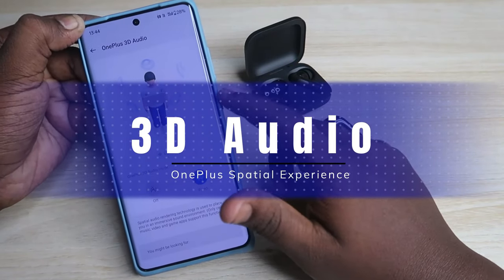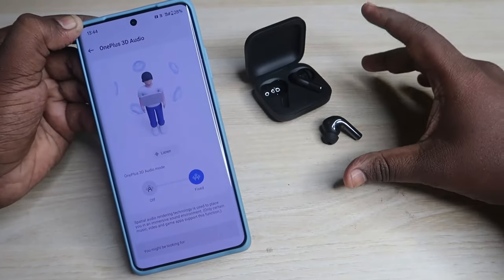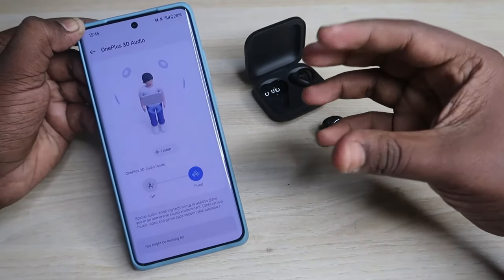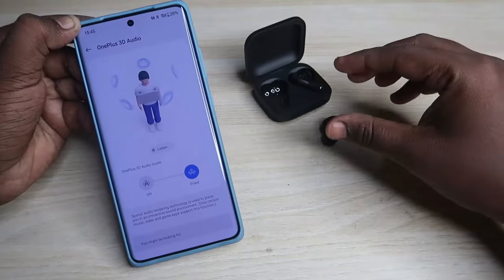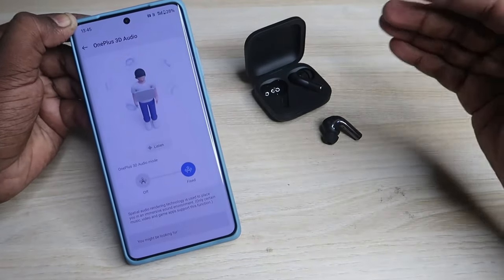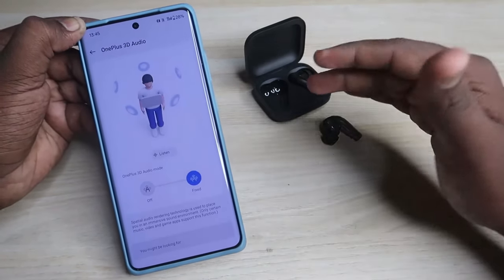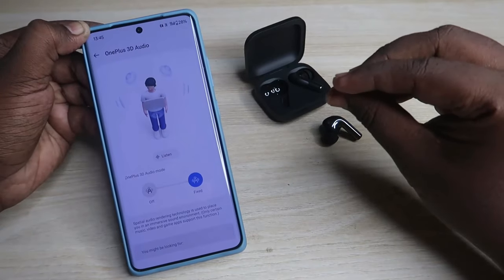There is a new OnePlus 3D Audio feature, not available in previous OnePlus earbuds. This is similar to spatial audio rendering technology, placing you in an immersive sound environment. Once enabled, the music experience becomes three-dimensional - for stereo songs, you can feel the midtones, vocals, and highs hearable at the center of your head, while bass and sub-bass are hearable on the left and right sides. To fully appreciate this, listen in a silent environment, close your eyes, and focus on the song.